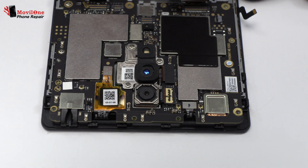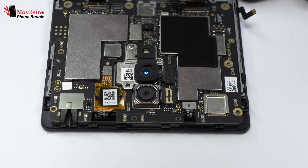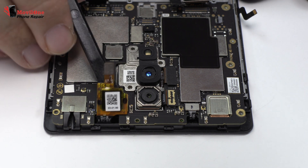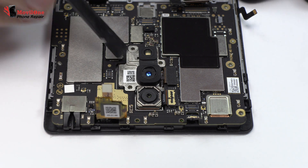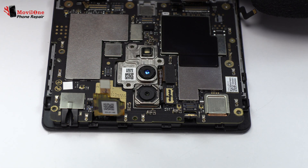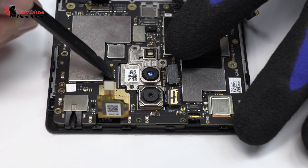Now we have to remove the screws from the motherboard. We release the connector of the touch screen. We remove the proximity sensor.